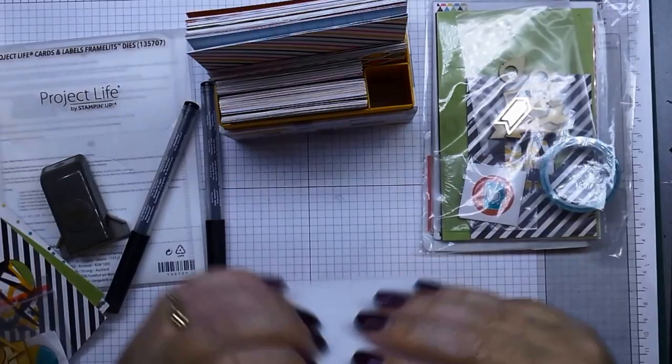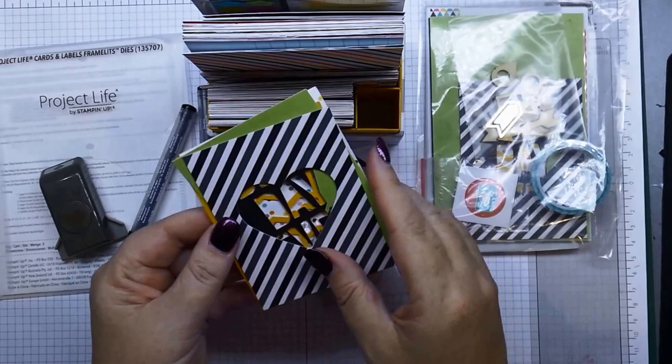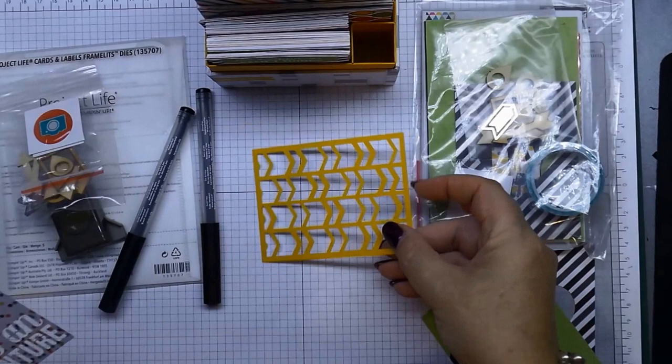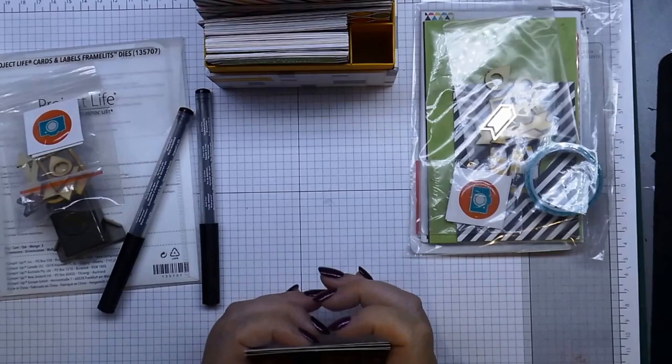I'll just pop these back in so they fit in the back there. You've also got these stencils — you've got a heart one, 'Let's Stay Ever,' and you've got some arrows and 'Life is an Adventure.' So you've got those ones in your little accessory pack.